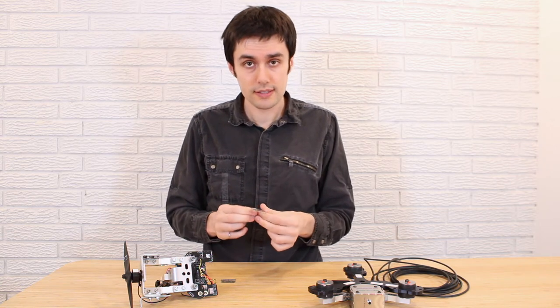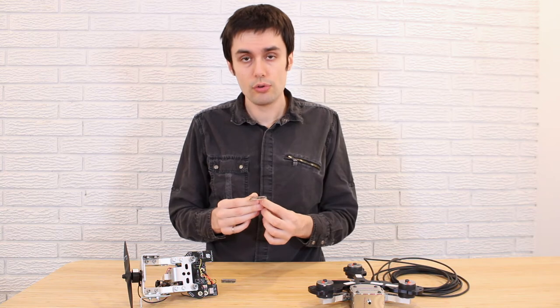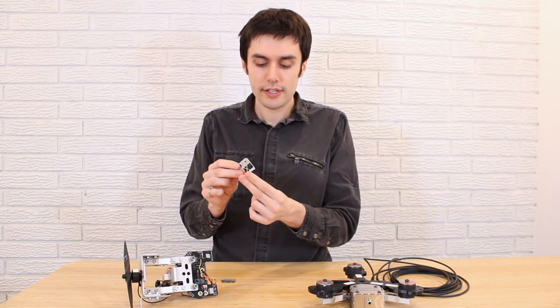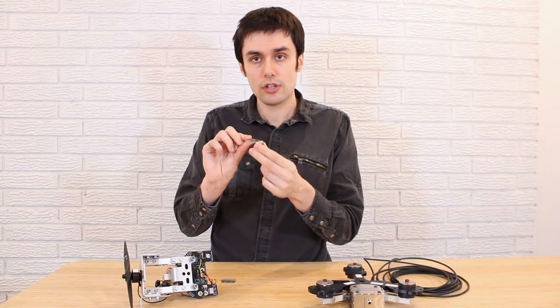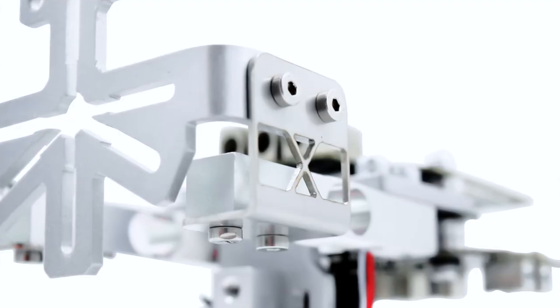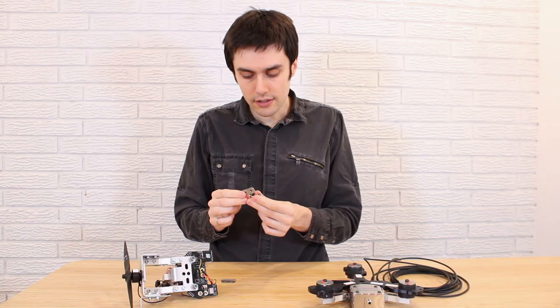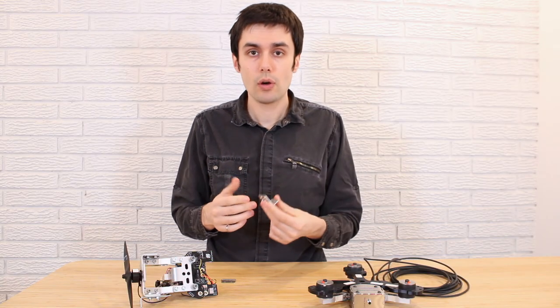What we found works best, but is more effort, is to use a solid state design. For example, this is the new design that replaced the hinge, and you can see that it acts as a virtual pivot. It has some rigidity, but that rigidity is controlled in the various axes, and the result is that you have a very low hysteresis measurement.